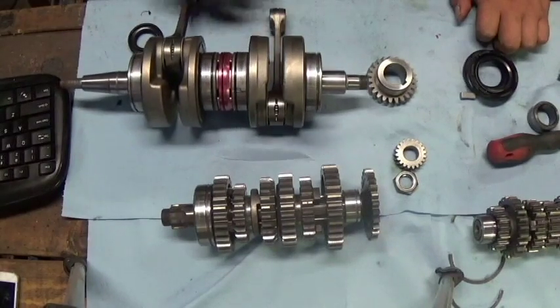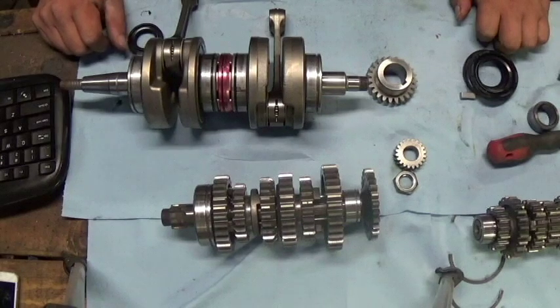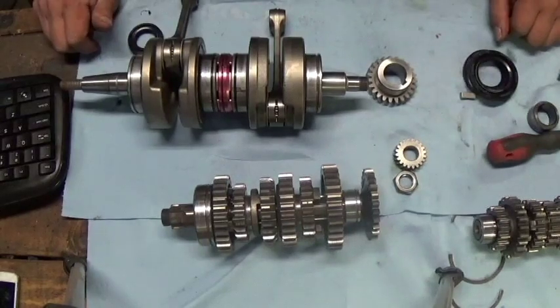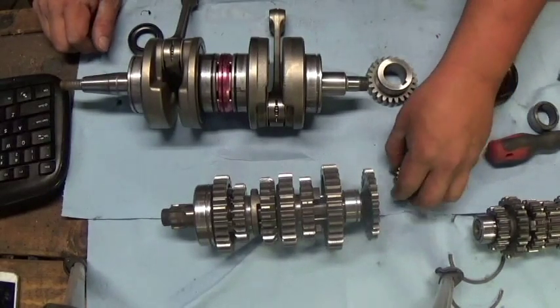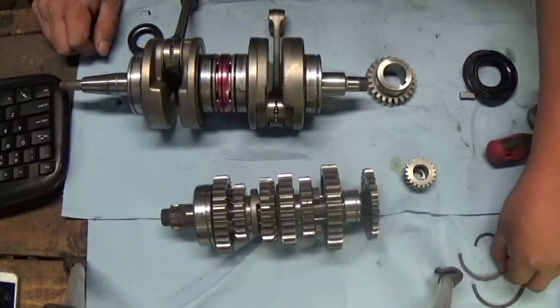I'm going to do a few videos on the Banshee engine assembly. I'll do a bunch of different separate videos instead of one long video so it's easier to find everything and label everything appropriately.